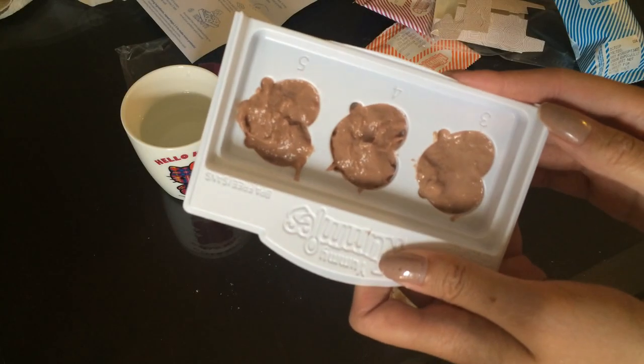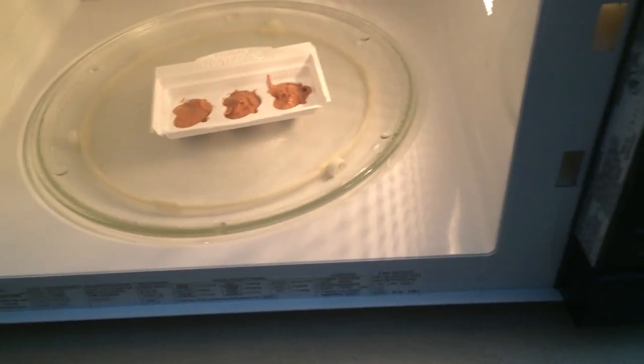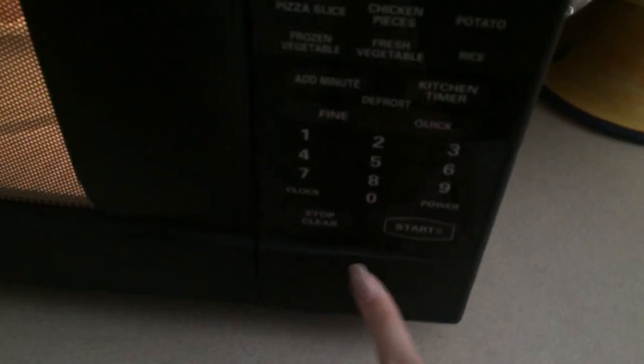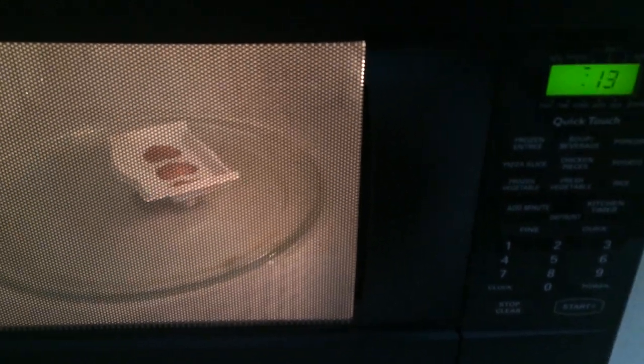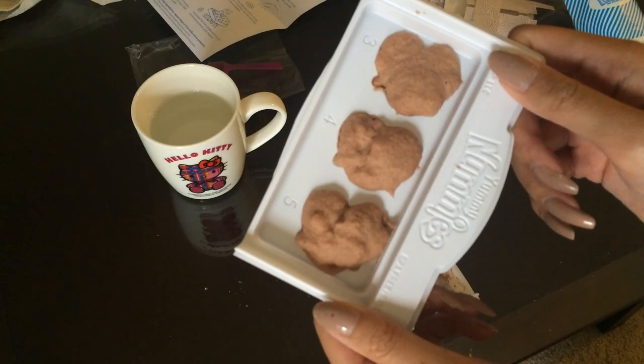I'm gonna add some more — watch these pretzels overflow and kind of explode in the microwave. So here are my pretzels and we're gonna microwave them for 20 seconds. Let's just hope my house doesn't burn into flames and these don't explode. They look like poop even more. Can we just address that these look like little butts?